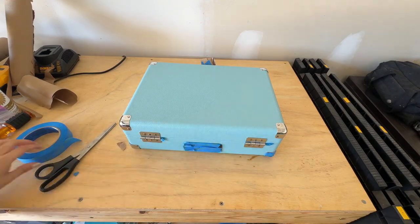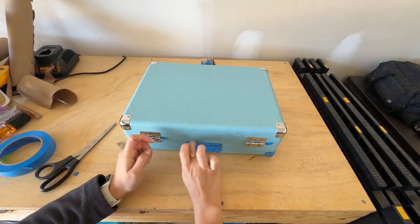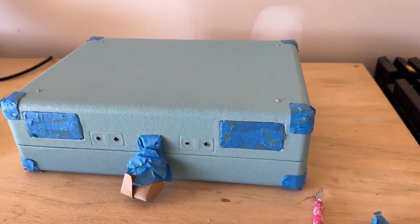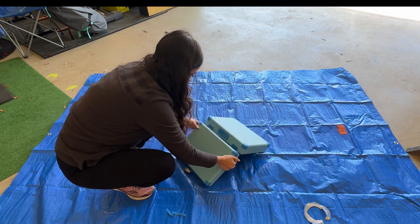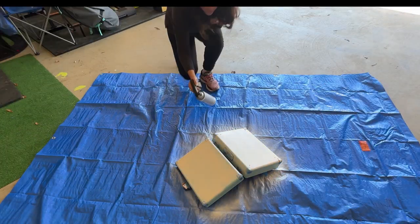I taped off all the hardware, including the buckles, the corner pieces, and the hinges. That's what it looked like once it was all taped up. Then I went in with the body color — basically, on anything that was blue, I wanted it to be beige.